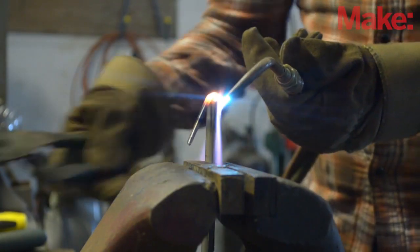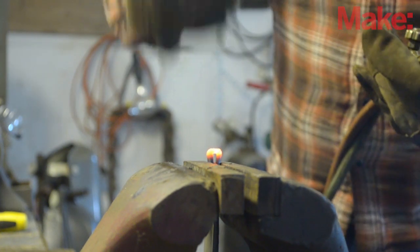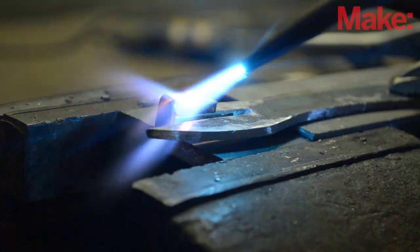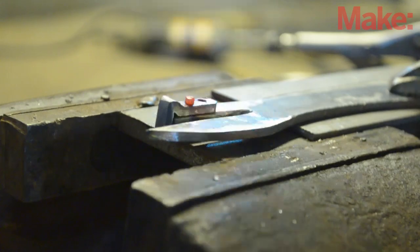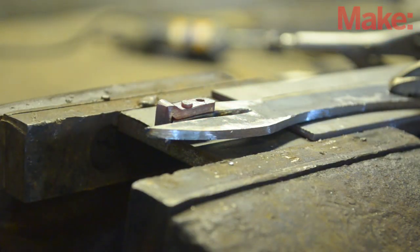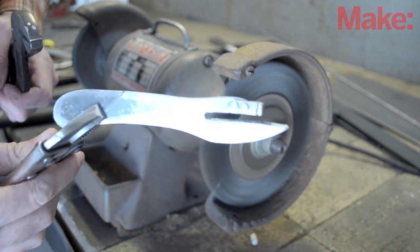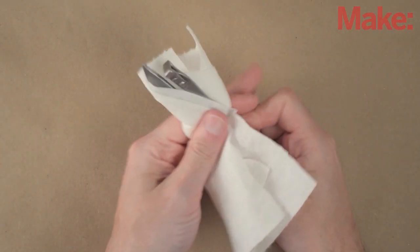The blunt end is made separately with the application of heat and a hammer. It's attached to the main body with a couple of rivets that I made by cutting ordinary nails to length. After sharpening the blade and giving it a polish with a wire brush, I wipe it down with oil to prevent rust.